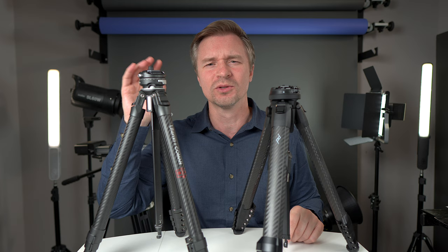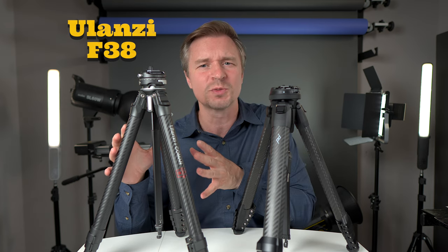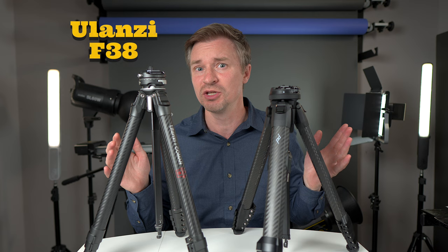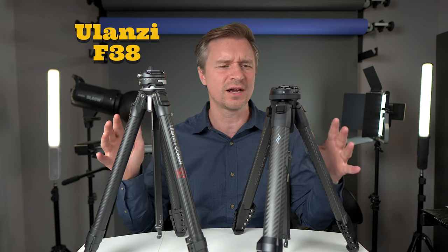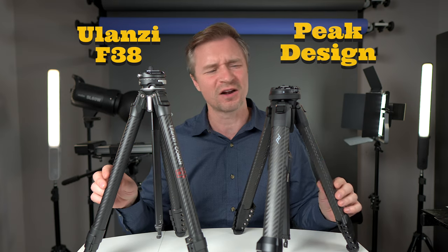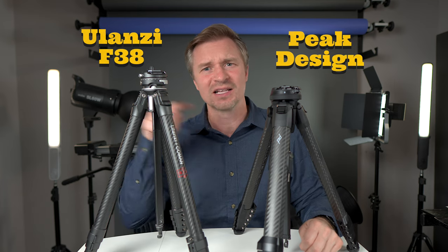About a year ago, Ulanzi released the F38 quick release travel tripod, putting their own spin on the tiny lightweight travel tripod category. I've been using it for about a year, I certainly love it, and it's been selling like hotcakes. So now we're here to determine which of these two tripods might be better for you.